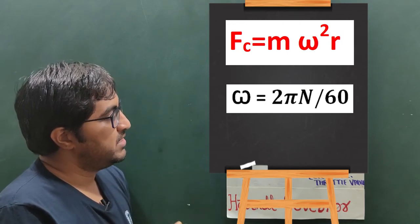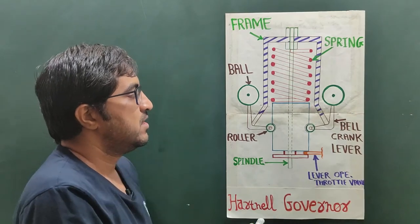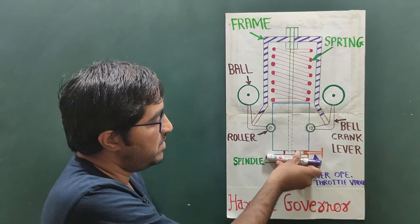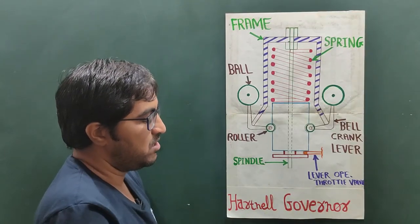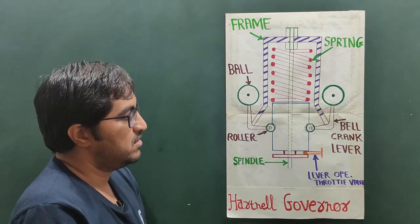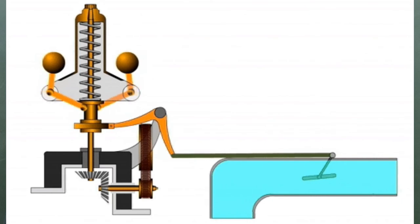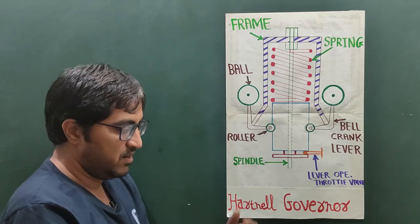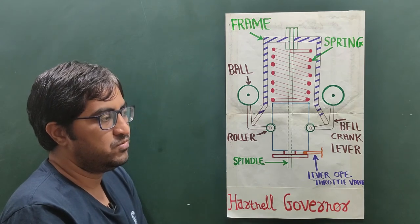Due to the increase in speed, the flyball moves away from the centroidal axis and compresses the spring. The sleeve moves upward and operates the throttle valve, slightly closing it. This reduces the fuel supply to the IC engine, allowing us to maintain the desired speed.